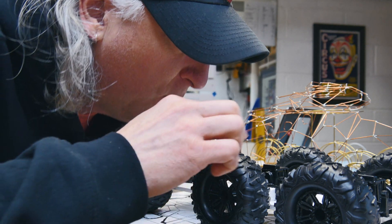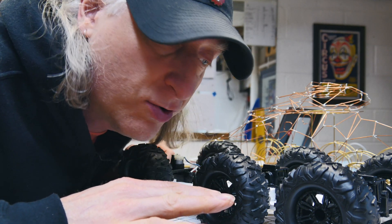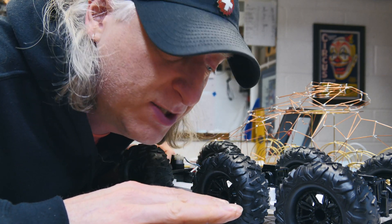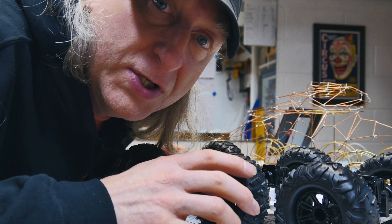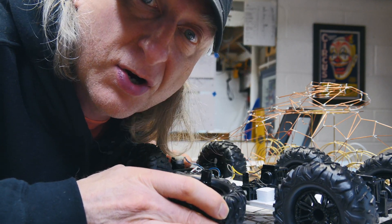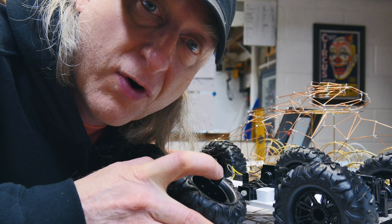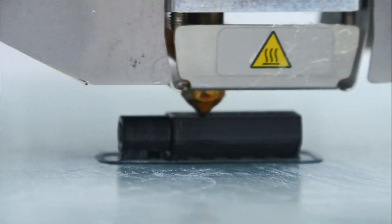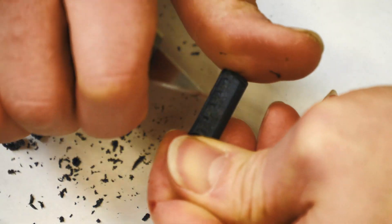We've got the motors and tires all mounted on the base platform. We're going to wire the two motors together, slow the speed of the remote-control vehicle down a bit to tank speed, and then build the foam core bottom tub. But before we do that, we need to widen the vehicle and get the wheelbase correct. To do that, we're going to 3D print some wheel extensions for all six wheels.